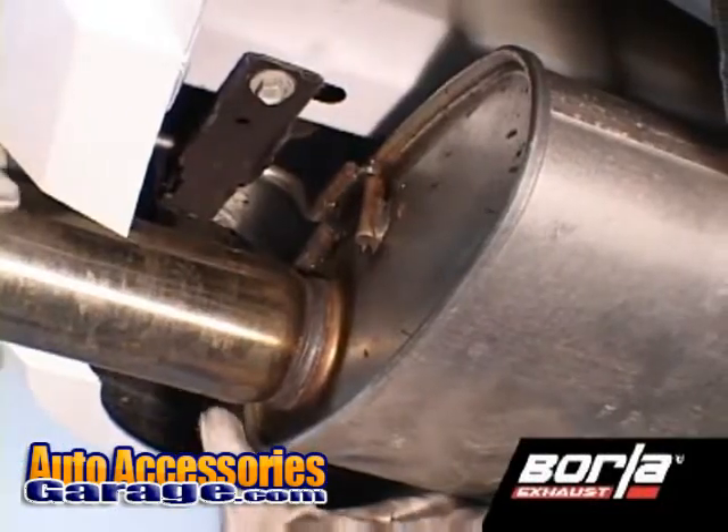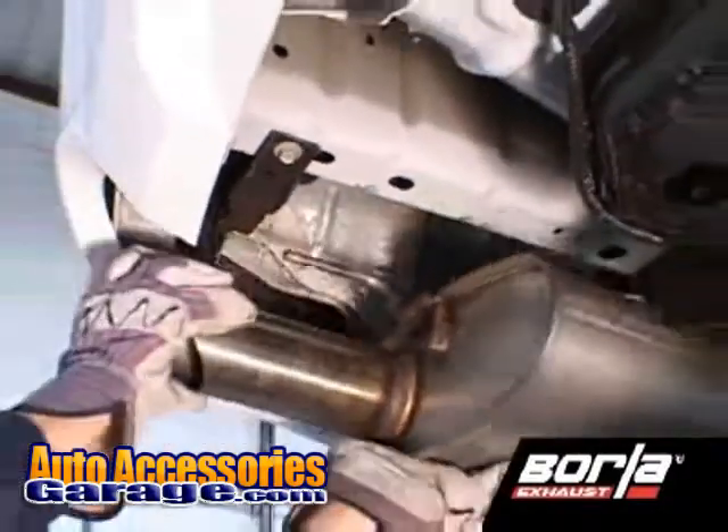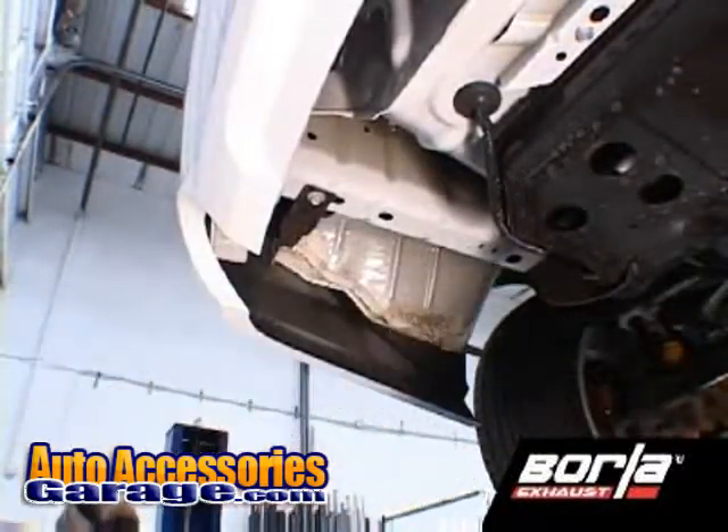Working on the driver's side, remove the hangers from the rubber isolators and remove the muffler assembly. Repeat this process for the removal of the passenger side muffler assembly.